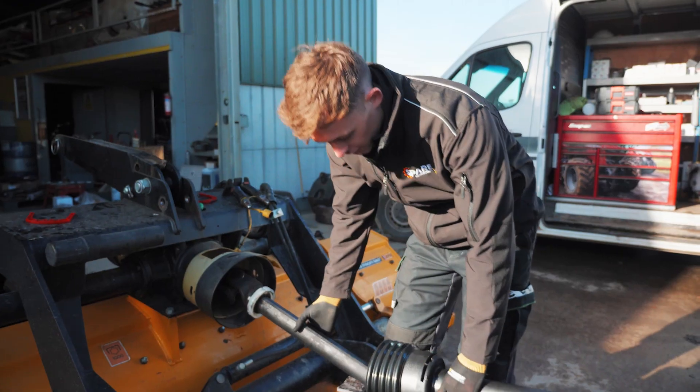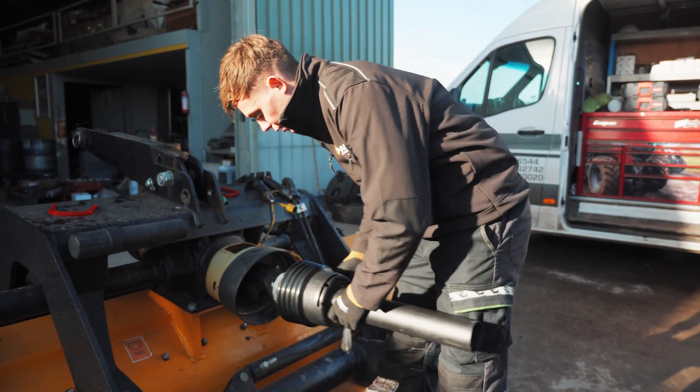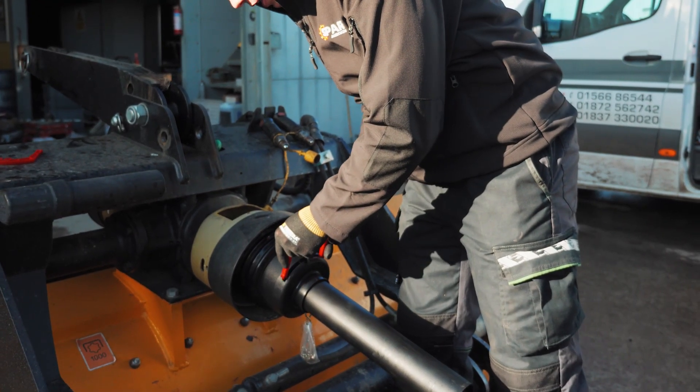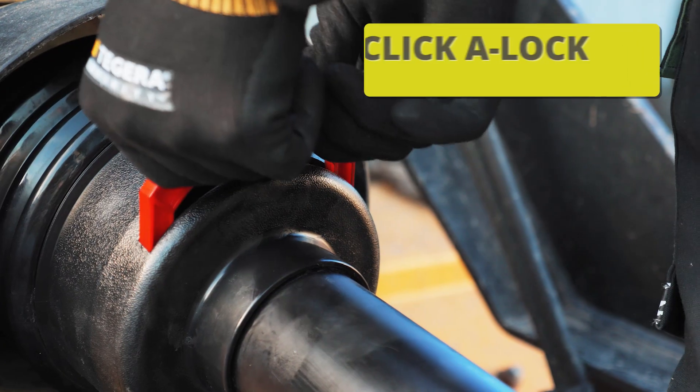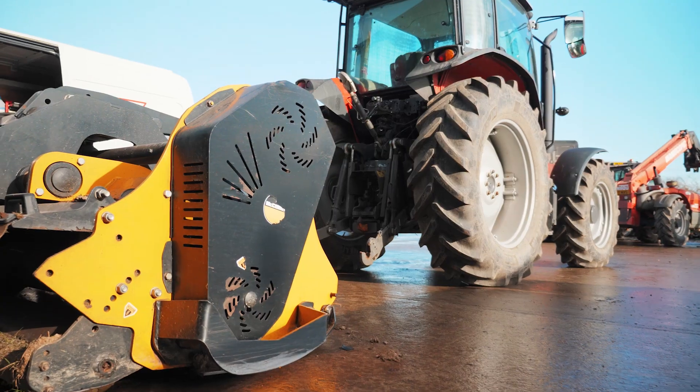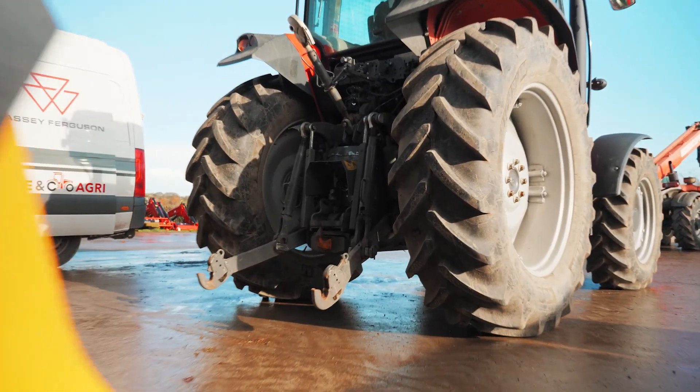We can now slide our guard onto the white ring, and all we need to do is place our A-lock clasp over the bearing. Now we've added the guard to the implement side, we can do the exact same thing on the tractor side.